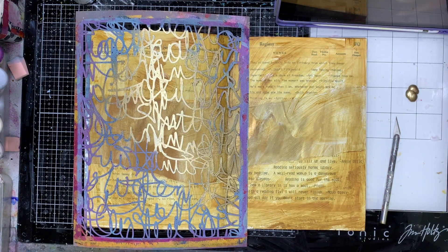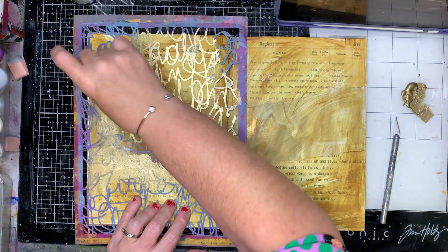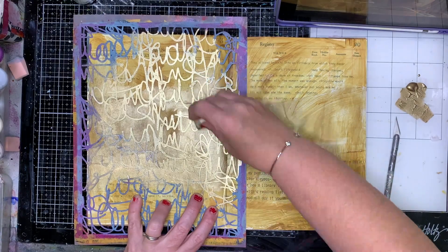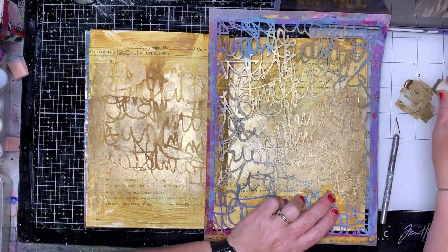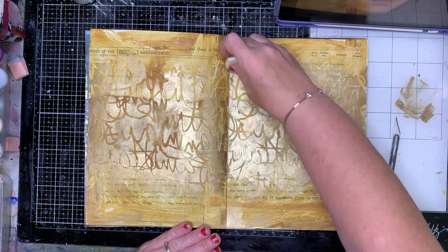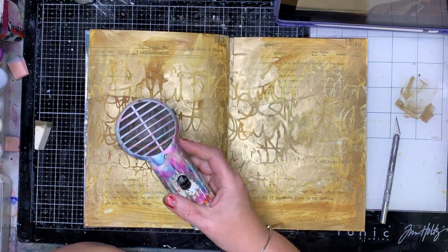I then wanted to put in some of that gold because I actually really liked the gold that I had on the page originally. So with this script stencil I would just go through and add a little bit of masking to the middle just to sort of tie it all together — so I've got the script at the bottom and the vintage, and then I've got this piece of script through the middle as well. Because I had a little bit of gold left and I don't like to waste paint, I decided to put it around the edges as well.